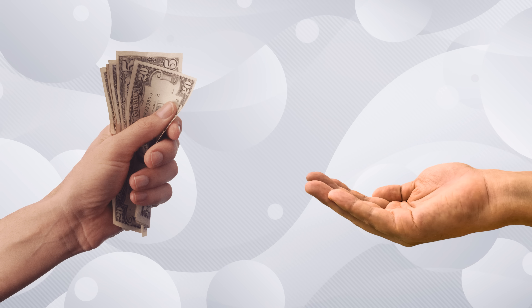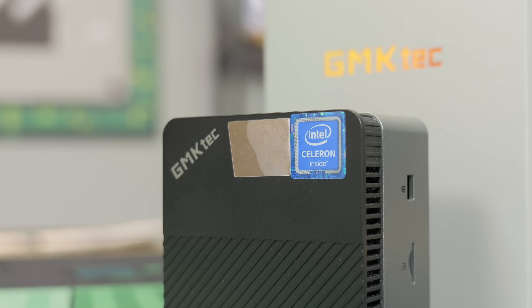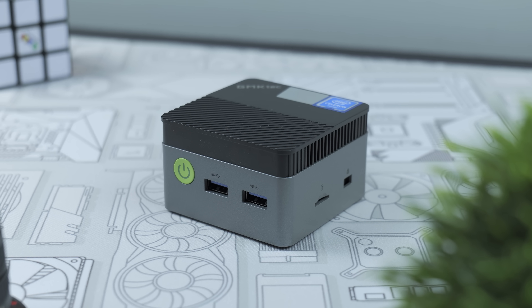$169, fits in the palm of your hand, and DDR5 RAM? But can it game? Here at the Toasty Bros, we love to test mini PCs to see if they can game, and this one coming in under $200 and being one of the smallest ones we've ever seen, we're really excited to see if it can — after a word from today's sponsor.